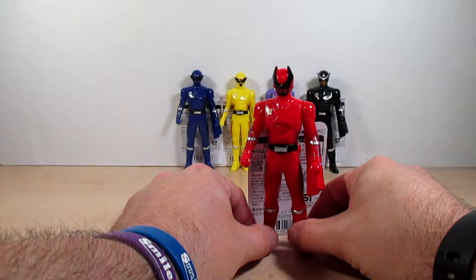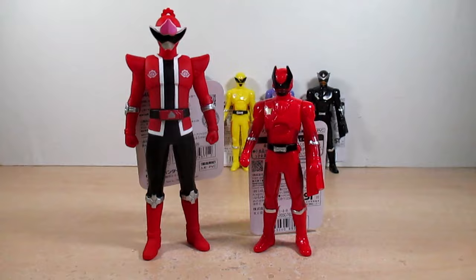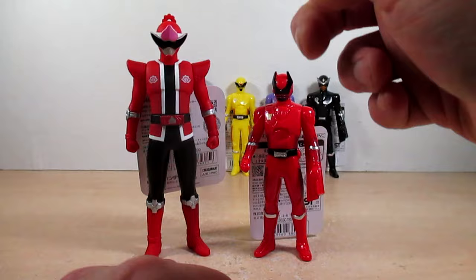Here is Don Momotaro from last year, so you can see the difference — pretty much about an inch of downsizing. Let's take a look at these figures one by one.